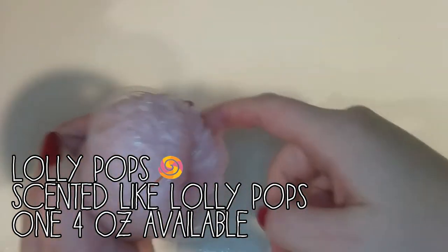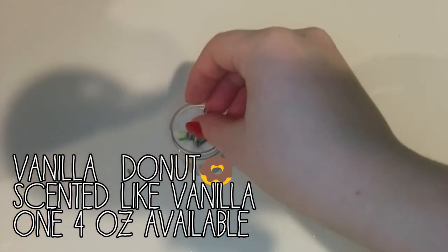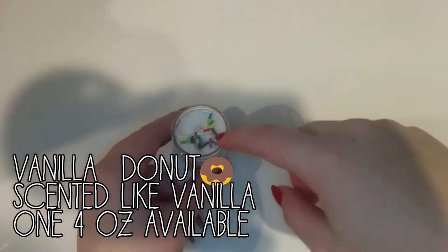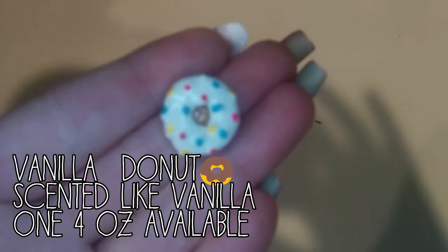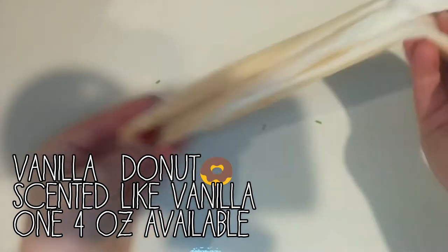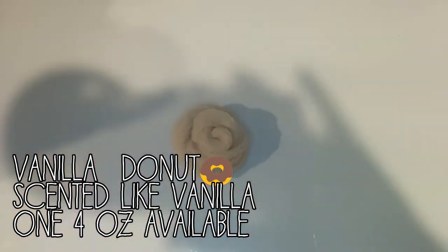As you can see, it inflates so much. And the last slime in the Candy Shop collection is Vanilla Donut. And this is a really, really nice cloud slime. It will come in a four ounce, but I made my own little version. And it will come with its own little donut charm.